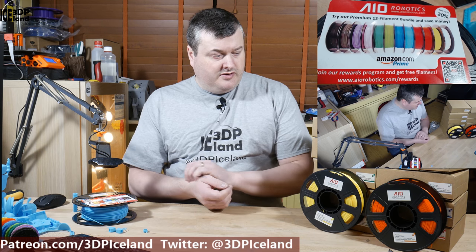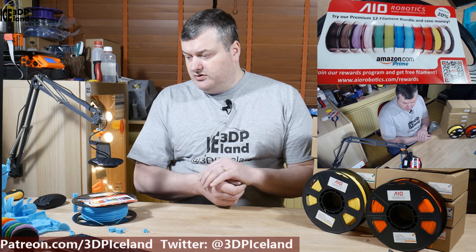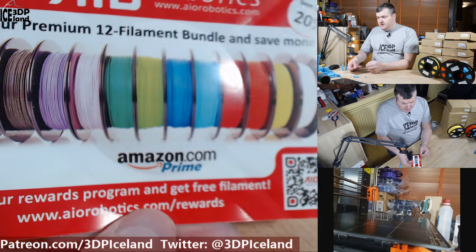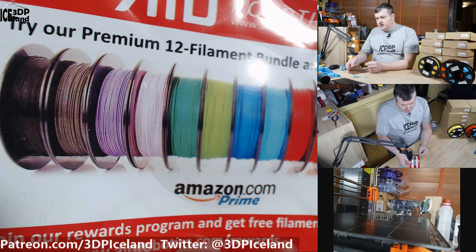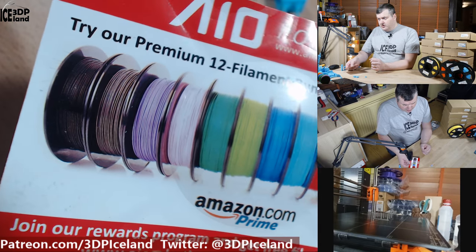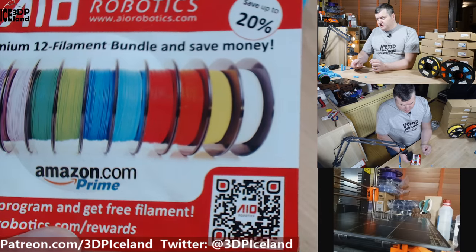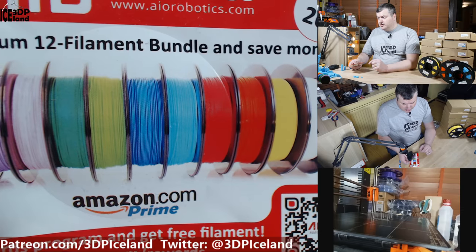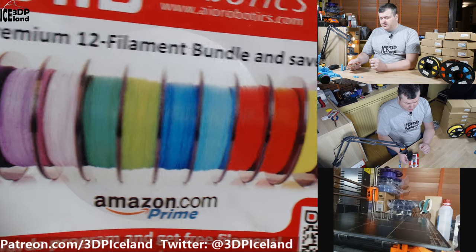I want to show you some prints I did. Before that, this is the card that comes with the spool showing the color options in the 12-filament bundle — basically the color spectrum of the rainbow, and they're great colors. I mostly printed in the light blue filament but I printed a maker crunch in all the filaments, so I'll show you those.